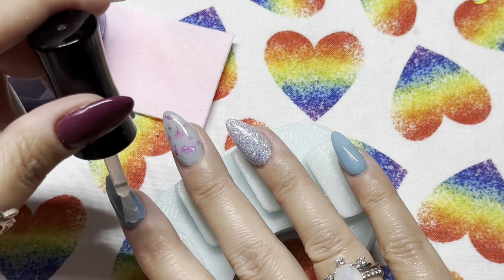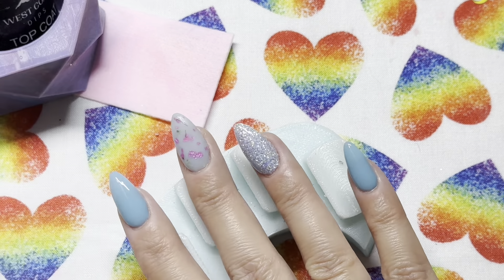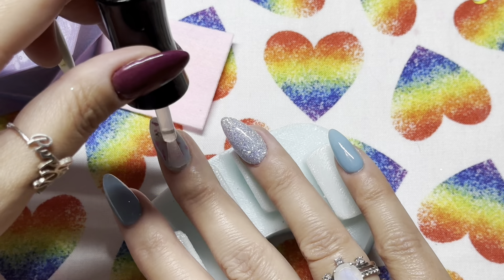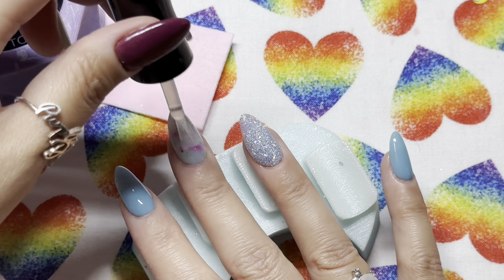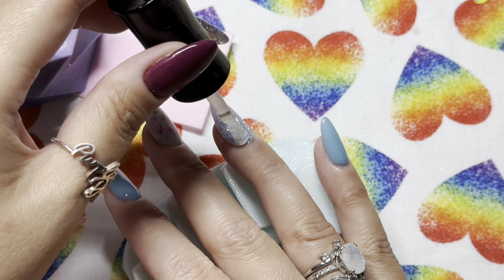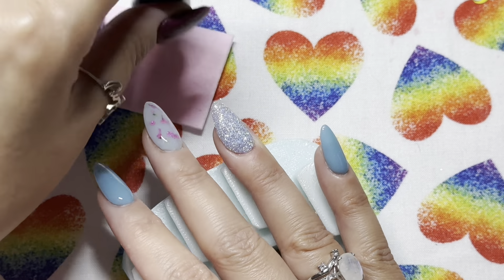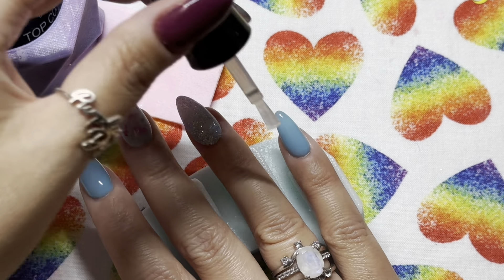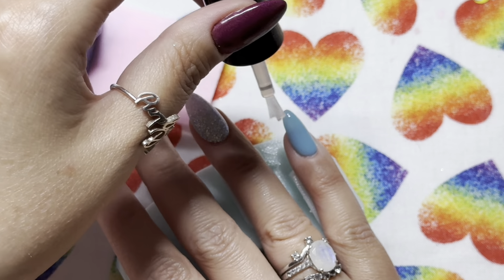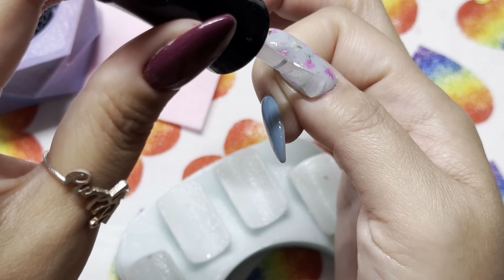For dip top coat to be super shiny, you need two full layers. For this second layer, I'm taking my time, making sure I've got everything covered and capping my free edge. In about two to three minutes it'll dry.